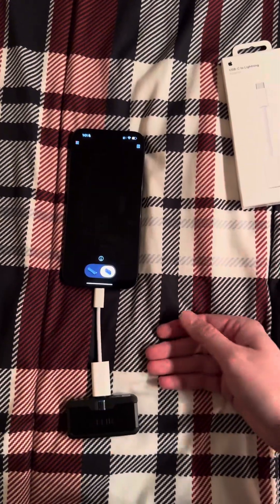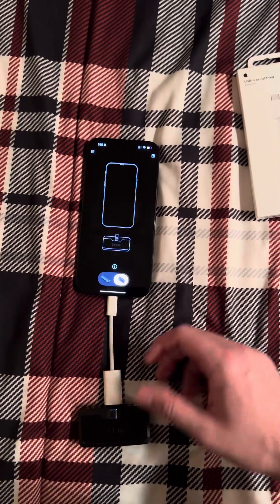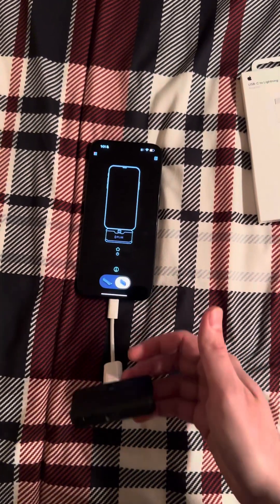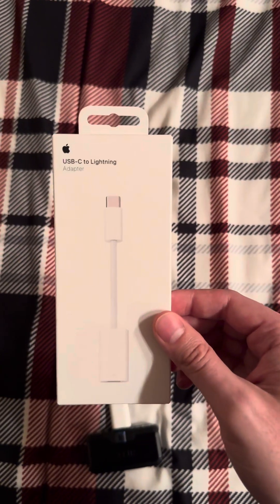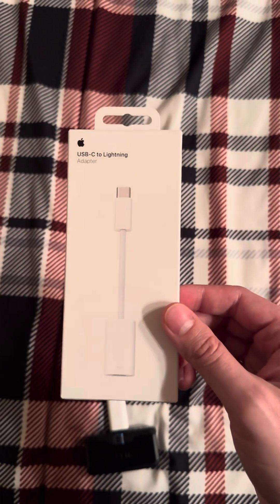You don't have to buy the new $500 FLIR, and you don't have to toss the old one if you still have it. This is all you need — it's about 29 bucks on the Apple store.